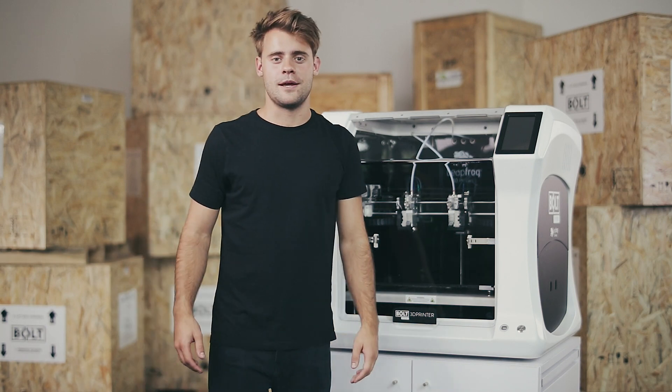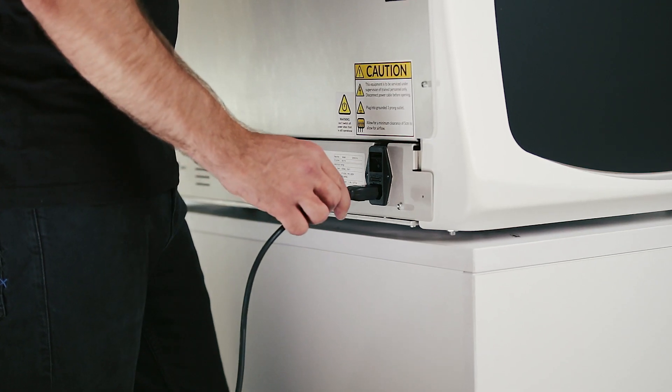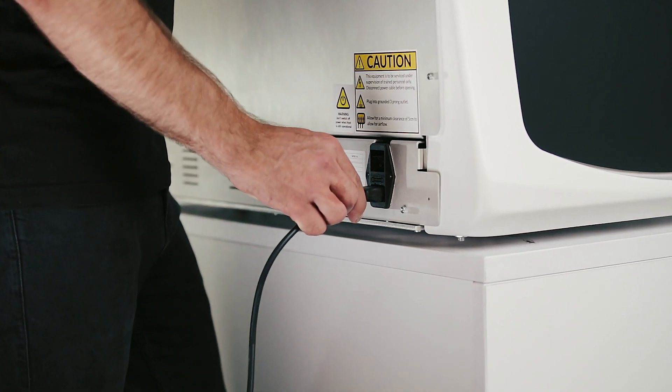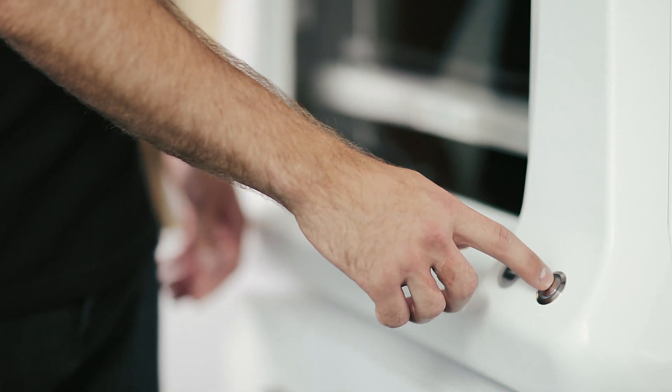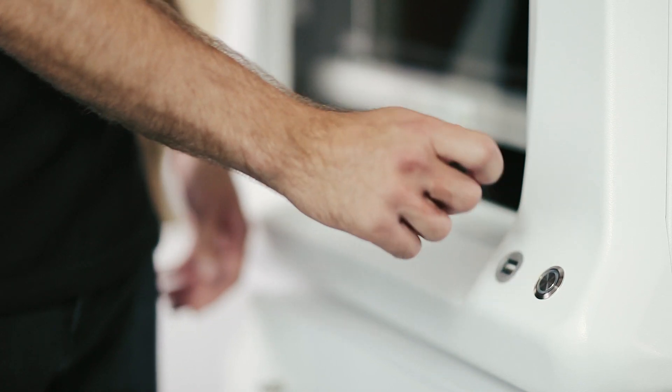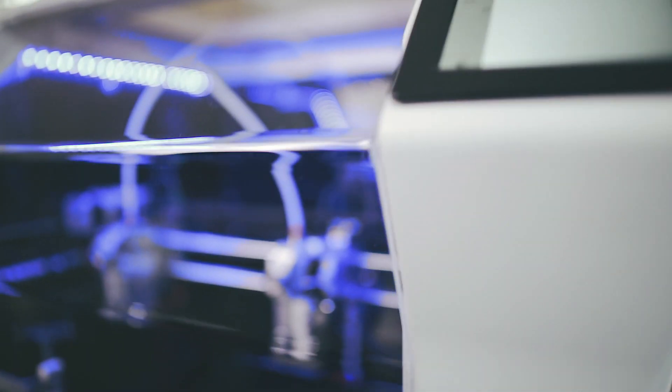We're done unboxing, it's time to switch it on. Find the power switch at the back of the Bolt Pro and plug the power cable in a grounded outlet. Then continue by using the soft power on button on the front of the printer and start homing.